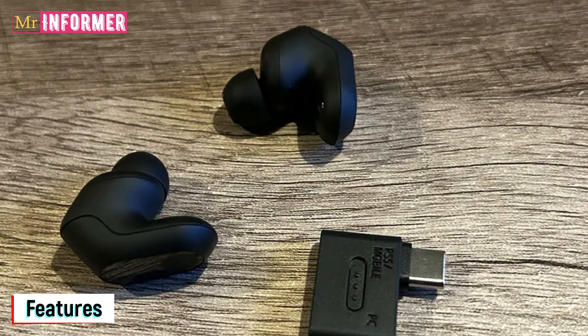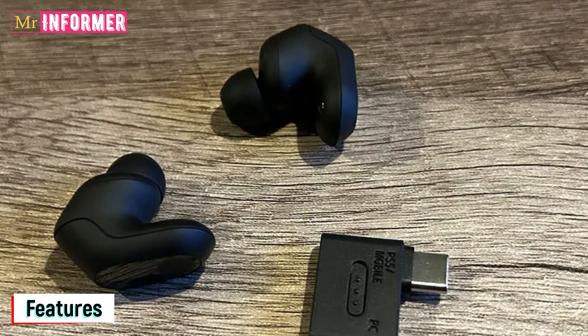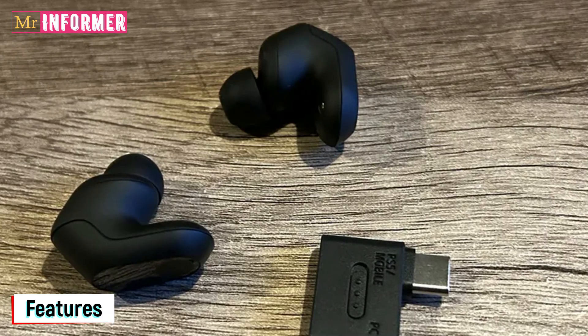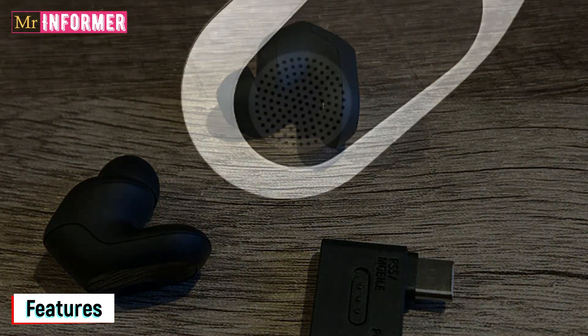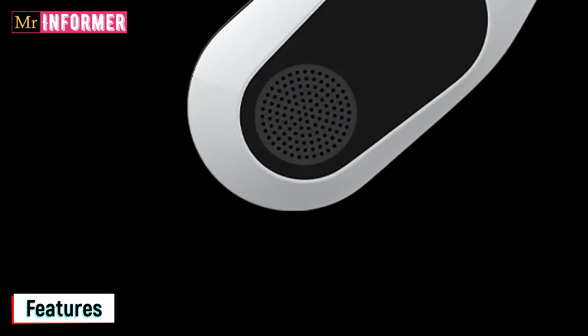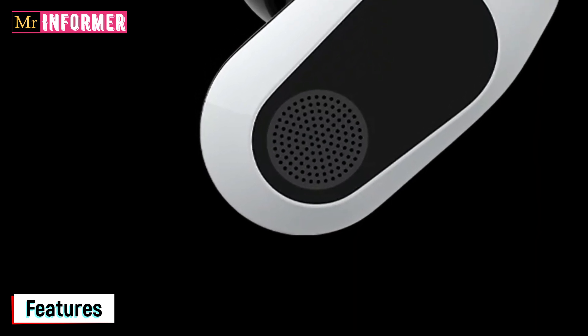The microphone, however, isn't as good as you would expect from earbuds designed specifically for gaming. This is a typical microphone you would find on a daily consumer device — it works okay for the occasional call when you're out and about, but while using in-game chat, conversations were often lost to silence.